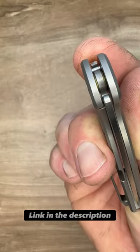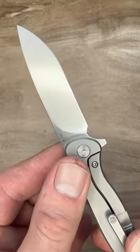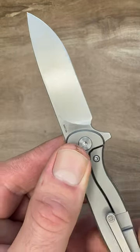The action is very smooth. It runs on bearings — you can see them in there. Nice and snappy. Nice big old slicey flat grind on the 14C28N here.